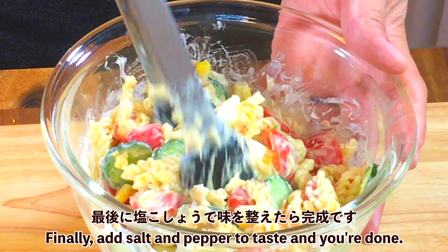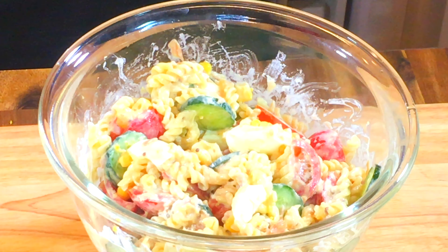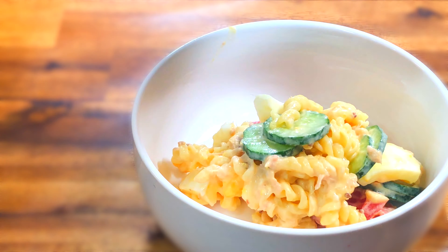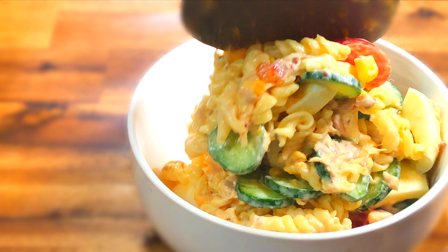The water is used in a bowl and the water is not too dry. I used to pour the water into the bowl and mix it.